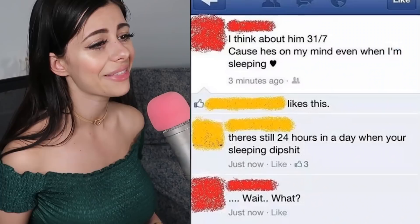Someone says 'I think about him 31/7 because he's on my mind even when I'm sleeping, and there's still 24 hours in the day when you're sleeping.' She thinks time continues even when sleeping, which would make no sense because everybody sleeps for different lengths. We all get 24 hours and that's all we get. I do wish there were more hours in a day — I always feel like I don't have enough time.